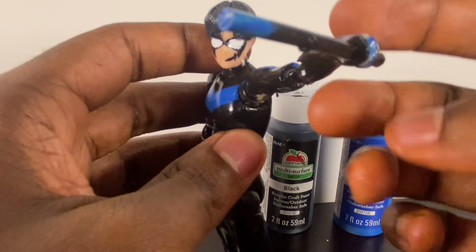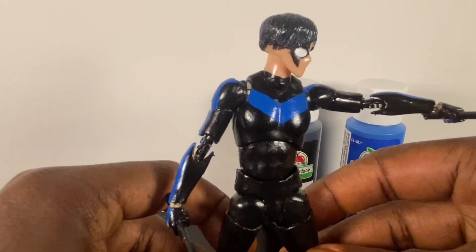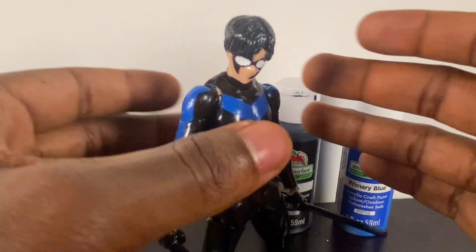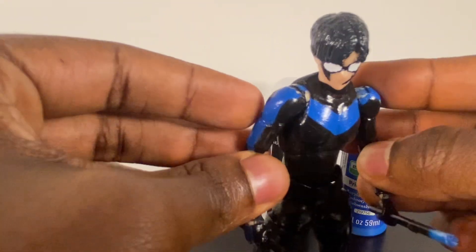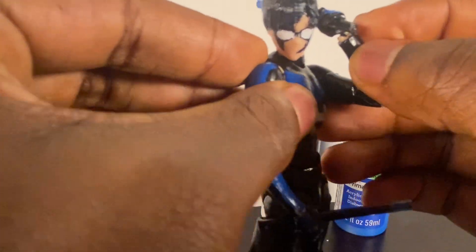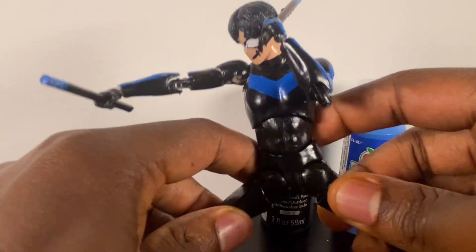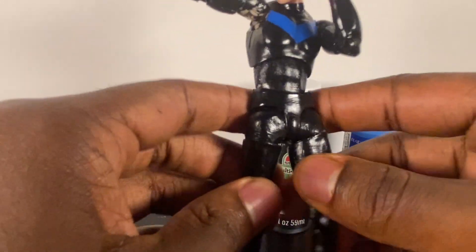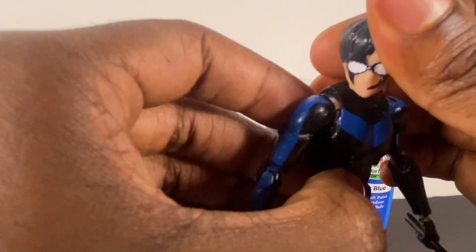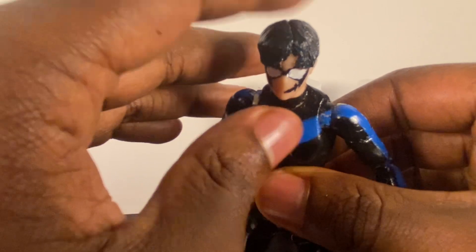Do you guys think I should keep going with DC figures or hit you with more Invincible figures? My next custom after Batman and Superman is probably going to be an Invincible-related one. It gives me reminiscent vibes of the Mafex Nightwing, just a lot skinnier and more acrobatic in build. The Hush Robin is more muscular — more like Hush Batman or Kingdom Come Batman. This figure is more like a Year One or Year Two Robin, since Year One Robin had that weird blue suit with yellow which just did not look good.